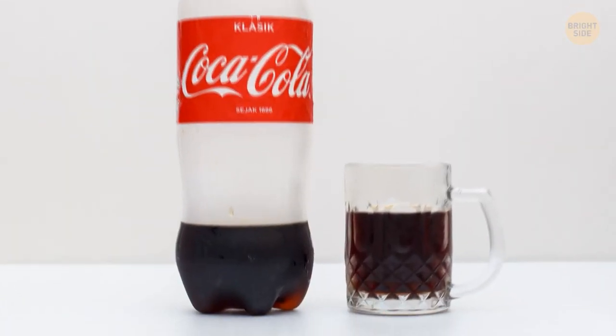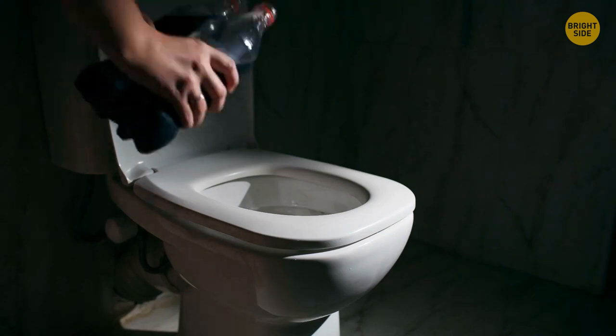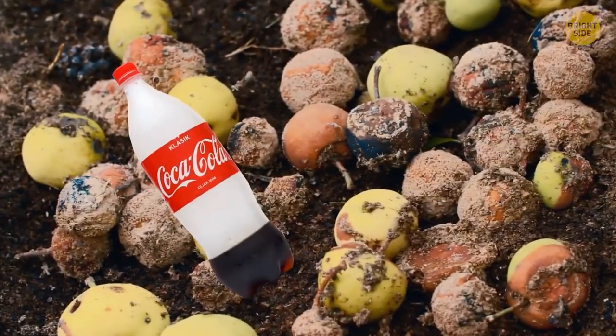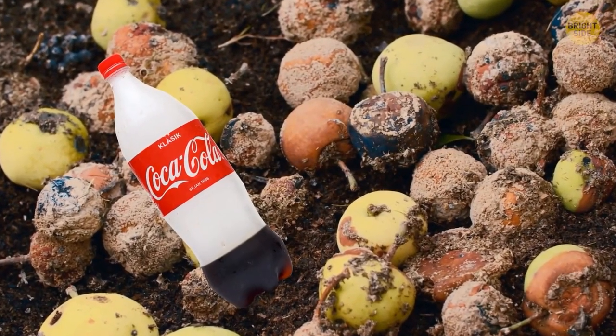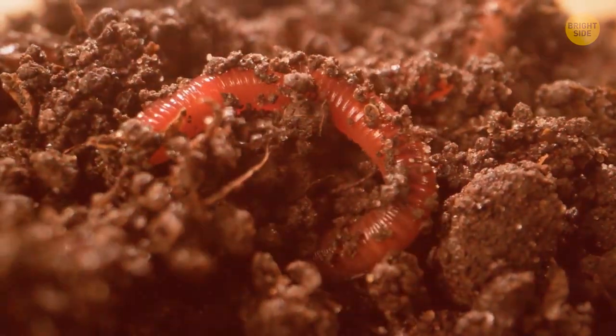Has that half-finished 2-liter bottle of soda gone flat? Rather than pouring it down the drain, add it to your compost heap. The sugar feeds good microorganisms and increases the acidity of the pile, helping organic material break down faster.